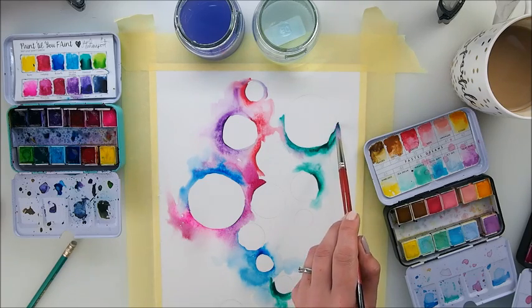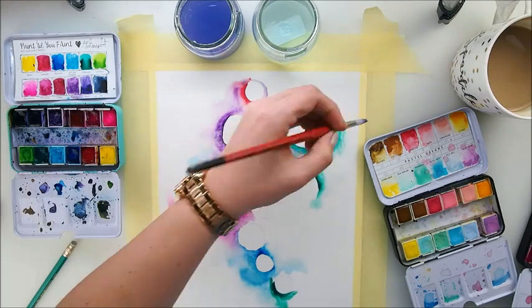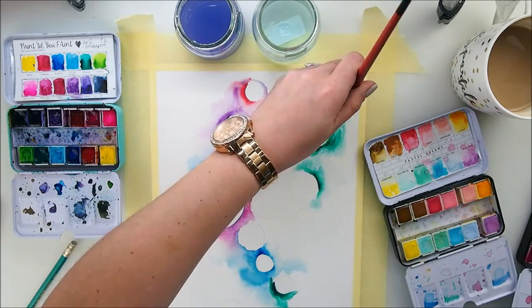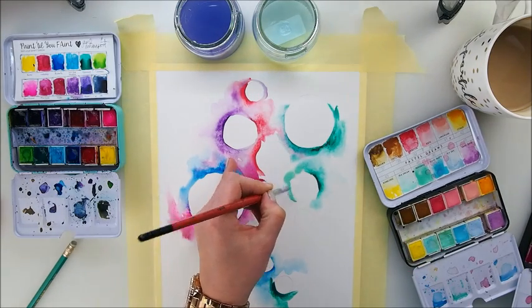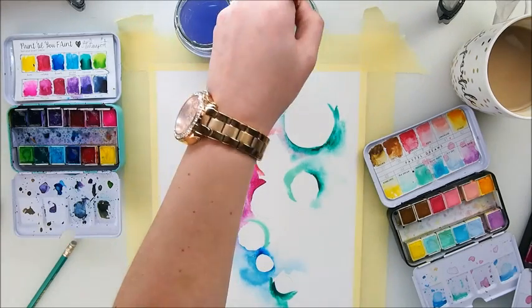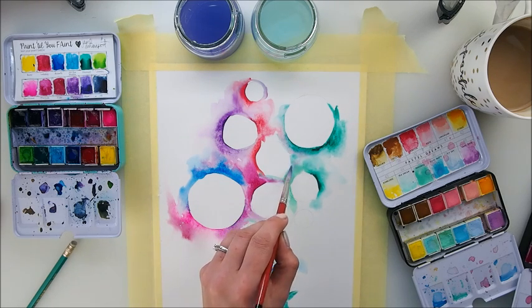I absolutely love the idea of mixing the colors in between. Hopefully we're not going to have any blooms, but if we do, we know better next time. We can grab a different green now and try to combine it with the other colors. Looking good to me.